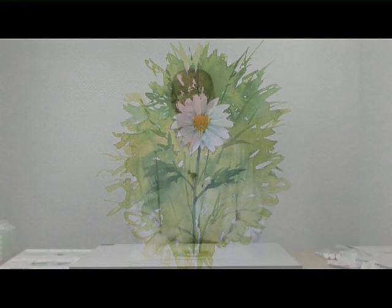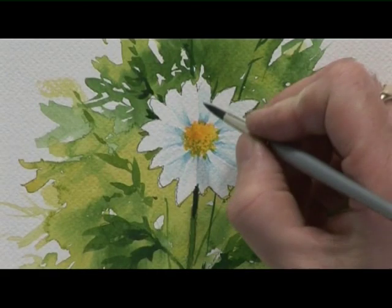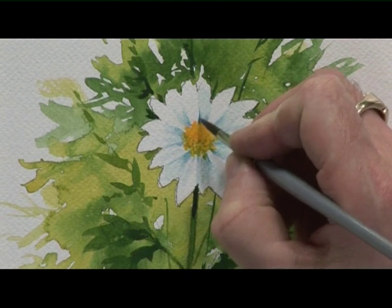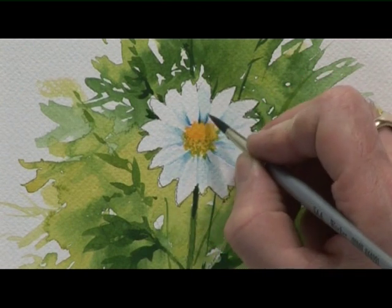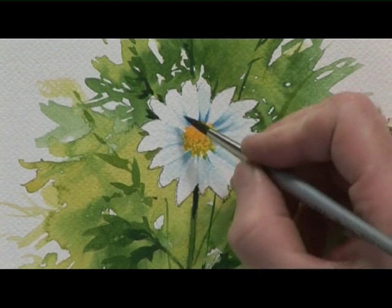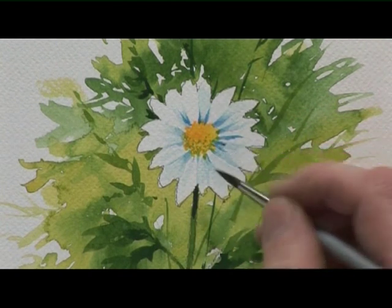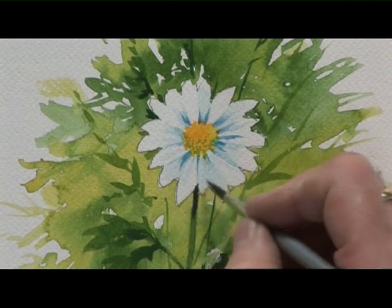Now that's dried. I want to put some darker colours in to create even more depth amongst the petals and in the background. So a little more blue — just the blue on its own, not too wet, otherwise it blobs — around some of the petals, some of the white petals, and a few brush strokes up into the pale petals as well, to suggest folds.